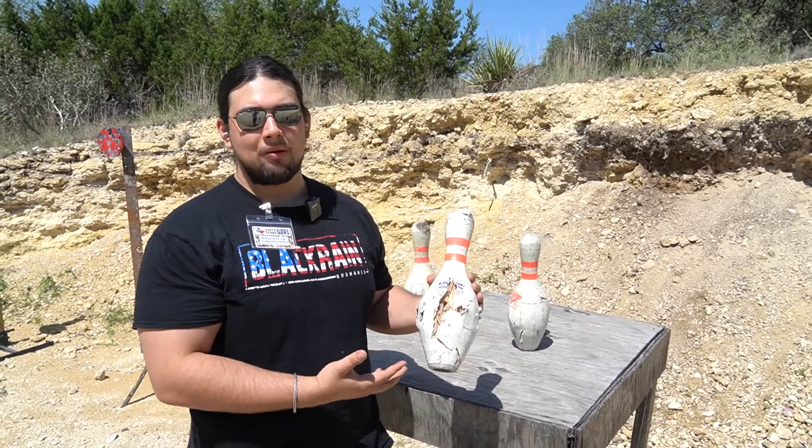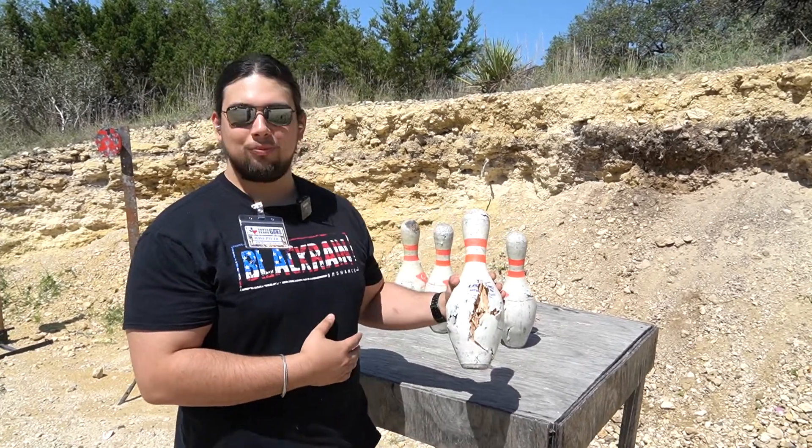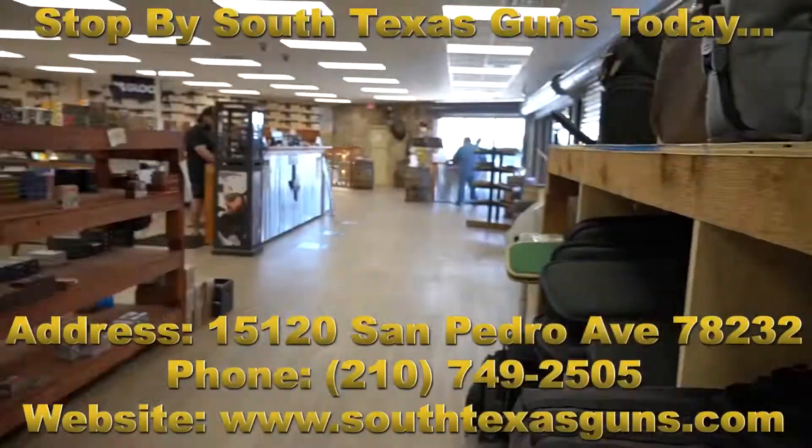We do have these still in the shop, so please come see us at South Texas Guns and come get your bowling pins today. I'll see you in the next one. Bye.